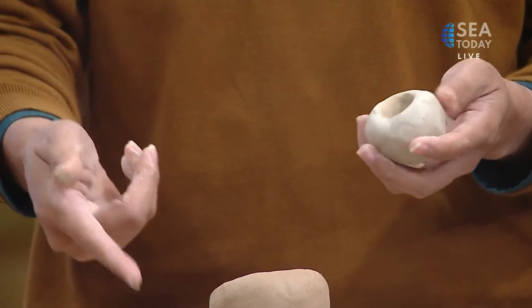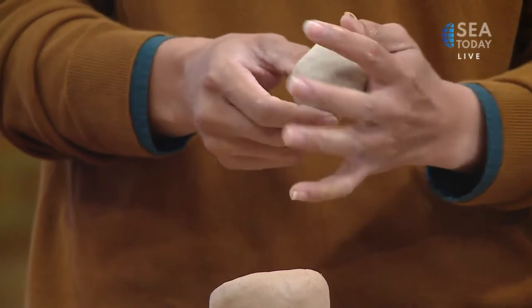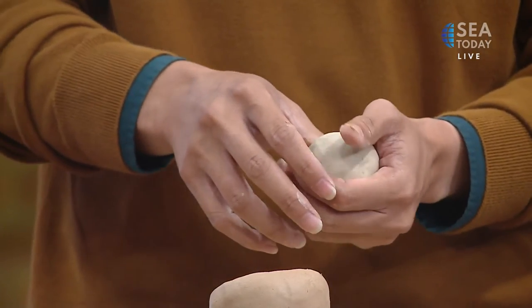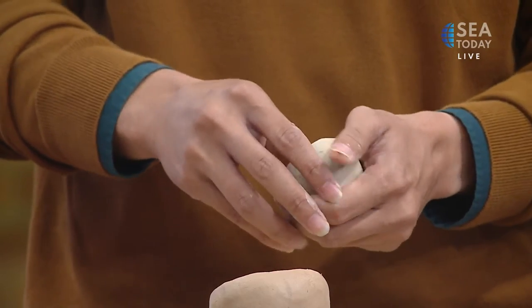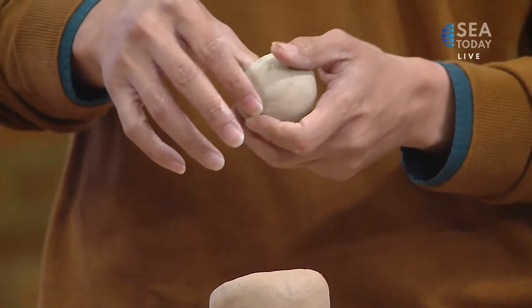Now my hands are a little bit mixed because I was holding this clay — is that okay for later if we continue? Ideally you could clean your hands, but if you're not a perfectionist, that's fine. The problem is I am a perfectionist!